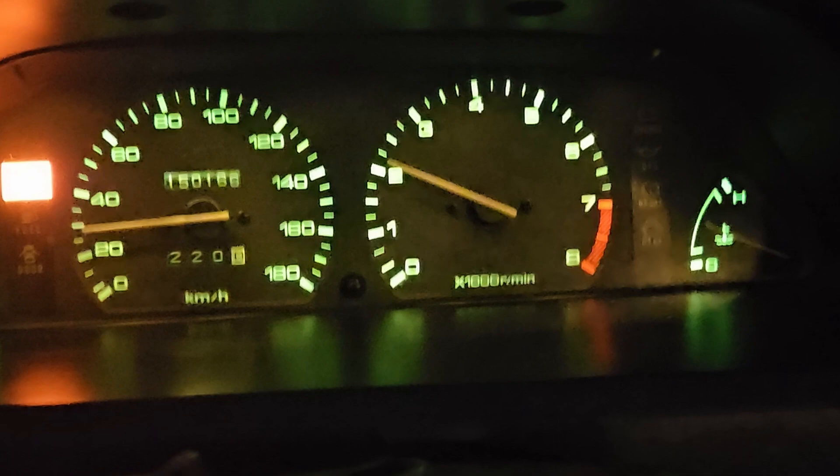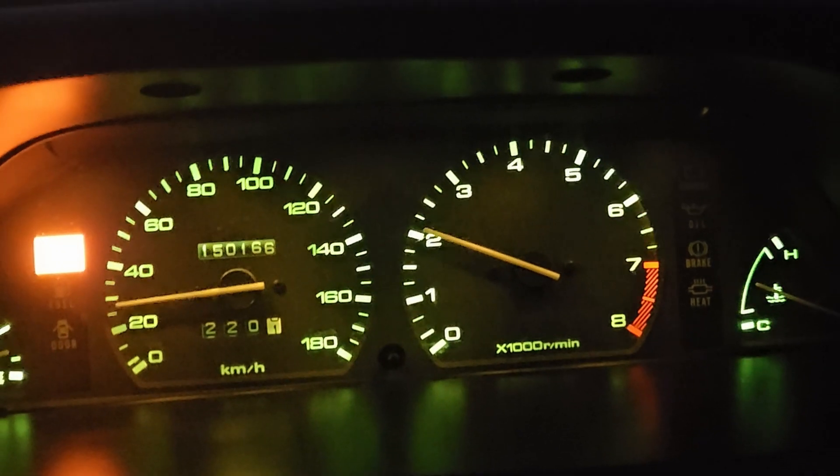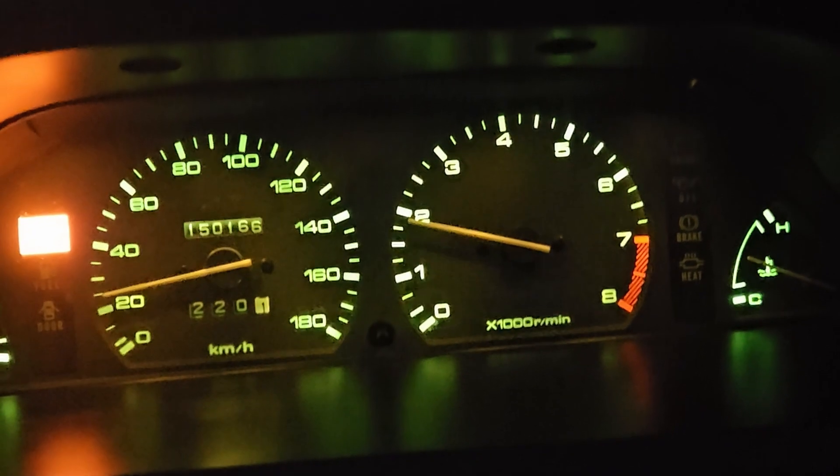Okay, I'm gonna tell you when I floor it. This is at 15 pounds of boost, so I'm gonna floor it at 2 grand, right to the mat, and it should light up by about 3 grand.